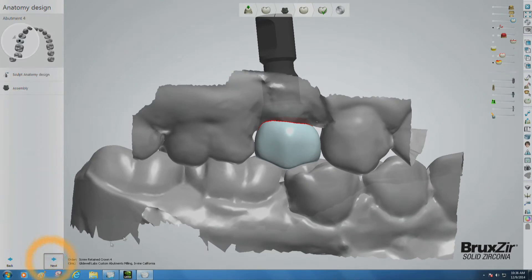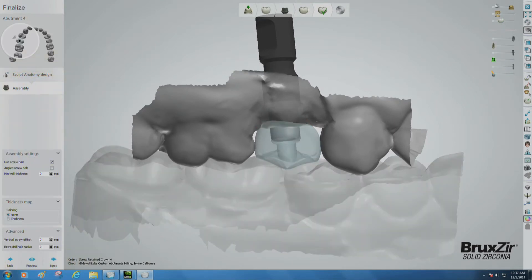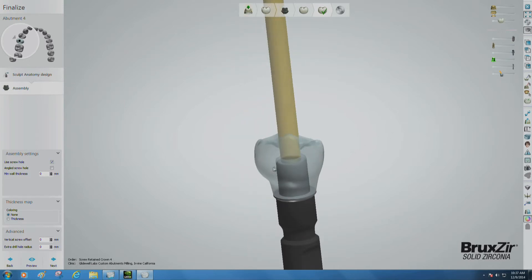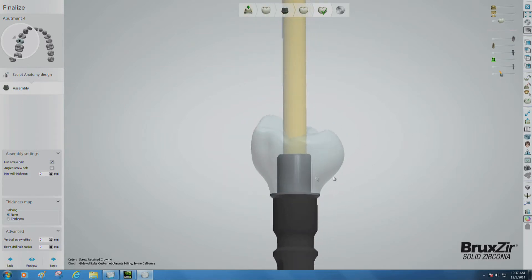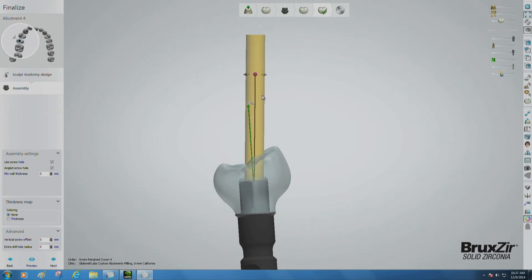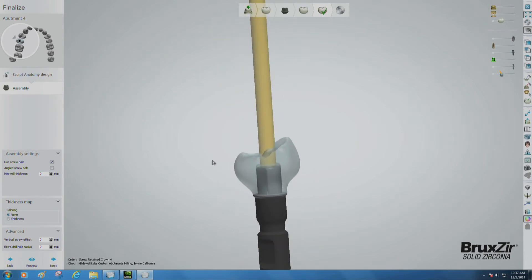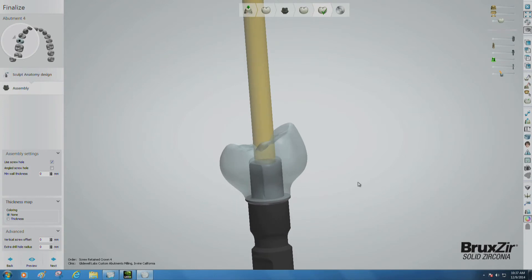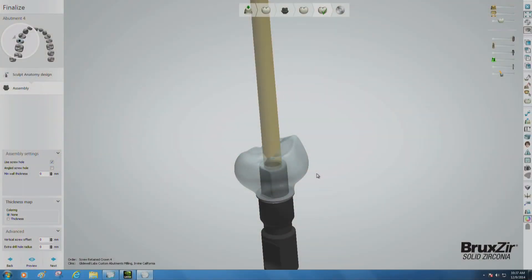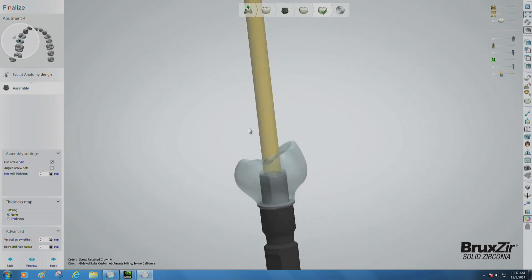Then click Next. At the assembly stage, the program asks you to review the screw-retained crown before it is sent to milling. Make sure you haven't clicked the check box in the lower left corner of the screen that enables an angled screw hole — we've found that most milling machines can't handle that request. A straight screw hole will auto-generate directly down the titanium insert following the set path of insertion as you enter the assembly stage. This function may cut through some of the desired occlusal anatomy, but you can fix that with some chair-side composite at the time of delivery. When you are happy with the entire design, click OK to create the finished design file.